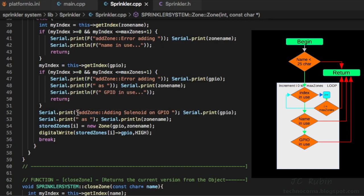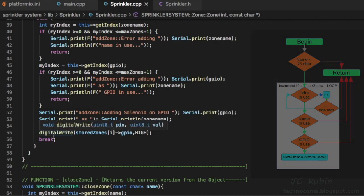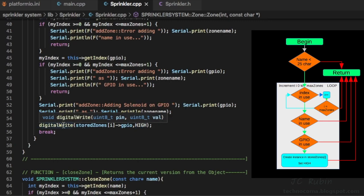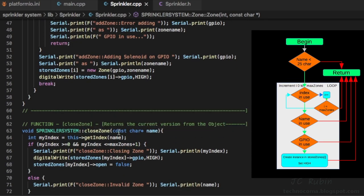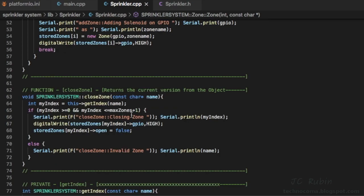Once all conditions are met — unique GPIO, unique name, name under 25 characters — we set 'stored_zones[i]' equal to a new zone, passing those parameters. With the zone created, we call a digital write high to immediately shut down that relay; we do not want that solenoid opened. We could instead call 'close_zone' by name to accomplish the same thing, but I wrote the direct digital write command. Looking at the close_zone function: it takes the zone name, converts it to the array index, sets GPIO high, and sets the 'enabled' attribute to false.